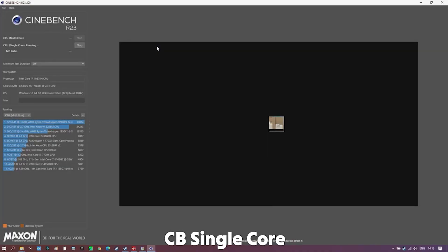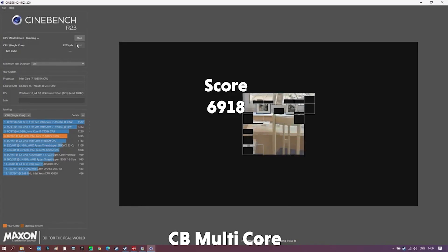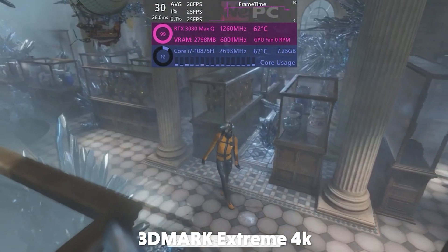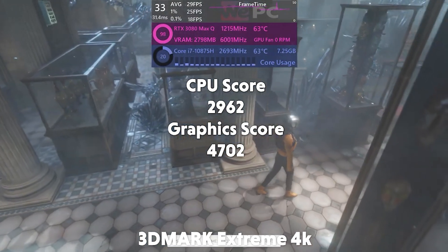Because we know that some of you like synthetic benchmarks, we also did a few of them. Cinebench R23 gave us a single-core score on the i7-10875H of 1205 — just 25 points below the desktop i7-7700K — and a multi-core score of 6918, just above a Xeon X5650, which is a CPU made for multi-thread workloads. And just for good measure, we also threw it into 3DMark TimeSpy on the extreme 4K setting, where the Razer Blade managed a CPU score of 2962 and a graphics score of 4702.